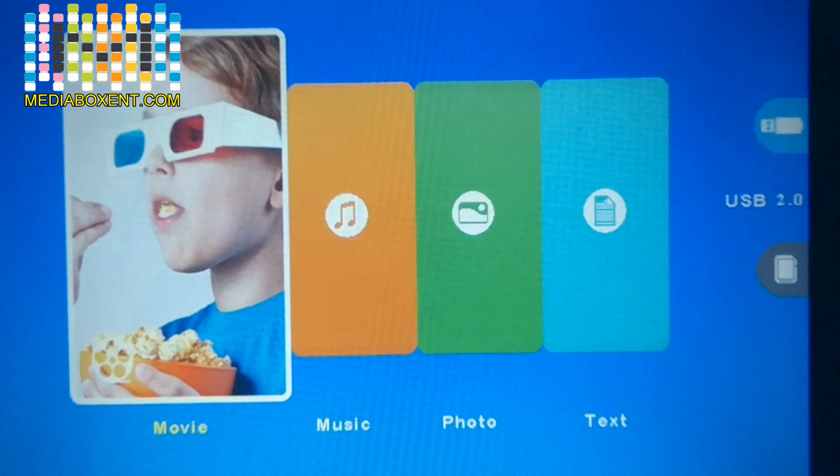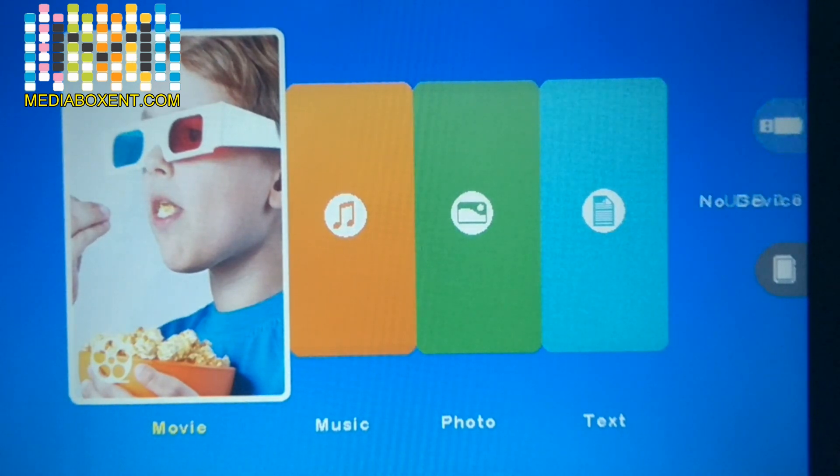On the right side it says USB 2.0 because I have my USB drive plugged in. If I remove the USB drive, we'll get a no-drive message. You can also plug in an SD card in the back.